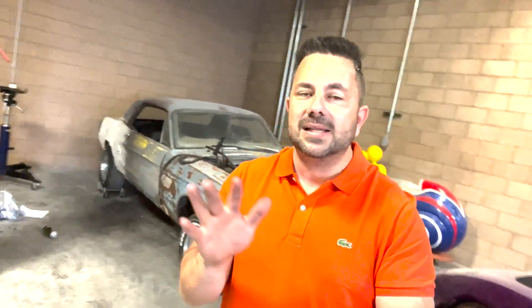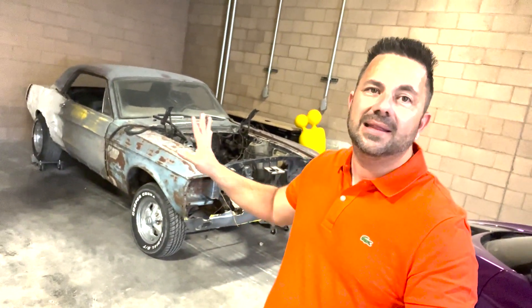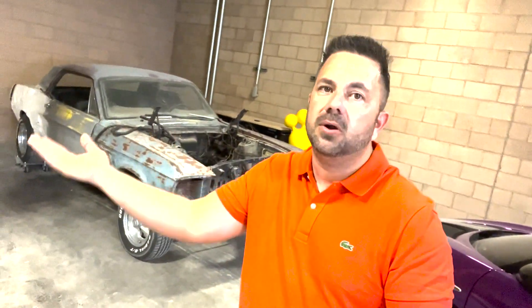A lot of times when people get cars like this they get super excited. They'll go out and buy an engine, buy wheels before even starting on any of the bodywork. We're going to talk about doing things in different stages so at any time during the build you can actually sell your car and whatever mods you're doing right now will increase the value. A lot of people buy these cars, tear them all apart, spend $30,000 in new parts, then when they try to sell it they're only getting five or ten grand because the car is split into a thousand pieces.